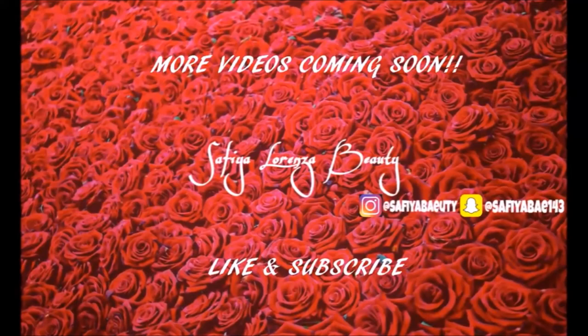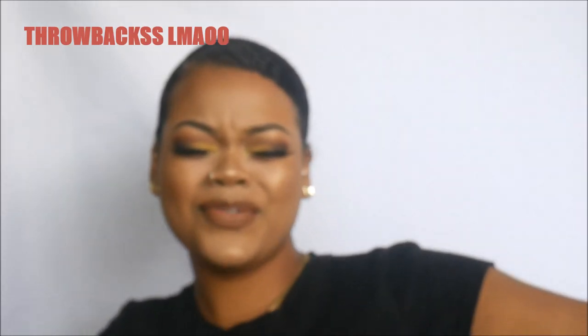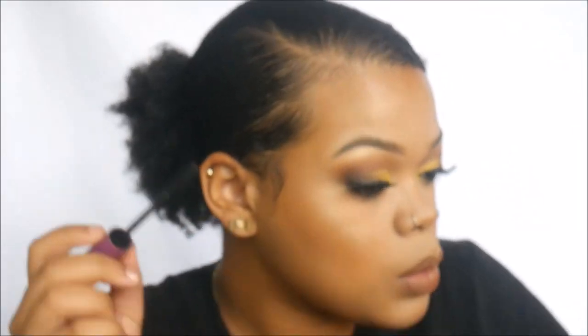That's the end of this fall-inspired makeup look! Thank you so much for watching. Be sure to like and subscribe, follow me on all my social media accounts — more videos will be coming soon, because we only get better.